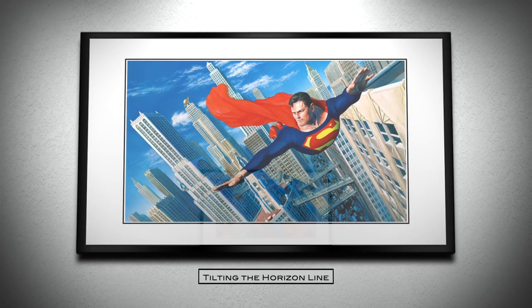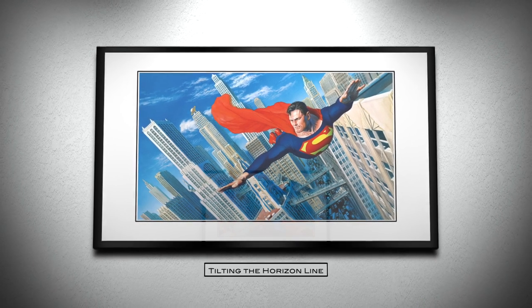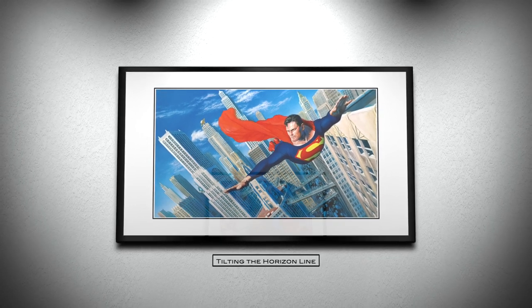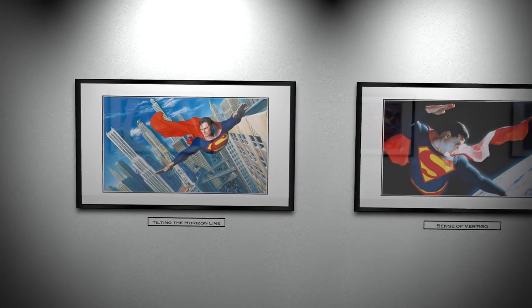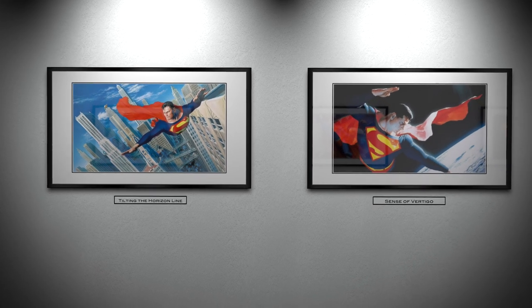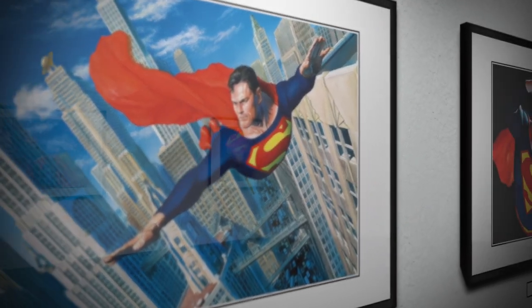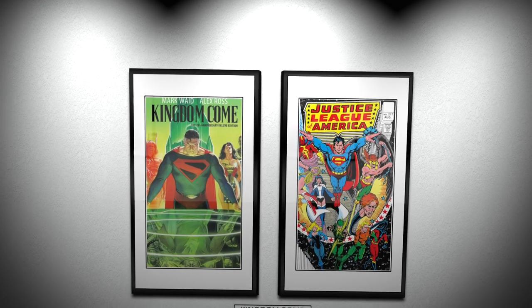Ross continued to present us with a realistic looking superhero performing some very unrealistic acts. This was particularly true in some of his action panels, where Ross would tilt the background cityscape to make it look like Superman was flying. By tilting the horizon line, he would create a sense of vertigo, thus making us feel like we were in the moment. Ostensibly, Ross would take a two-dimensional world and give it the illusion of a third. One of Alex Ross' most quintessential Superman comics is Kingdom Come.